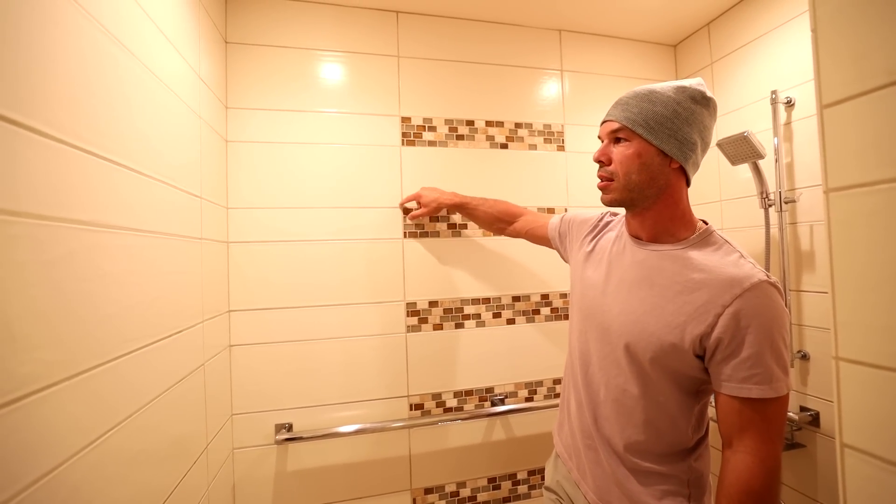It's not perfectly flat — it has some little undulations in it — and a beautiful grout job. To me, this looks like Custom Polyblend grout. It has a really nice hard finish, and they did a really good job on the grout.